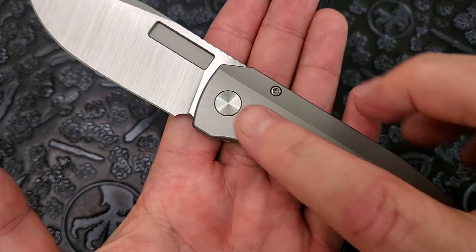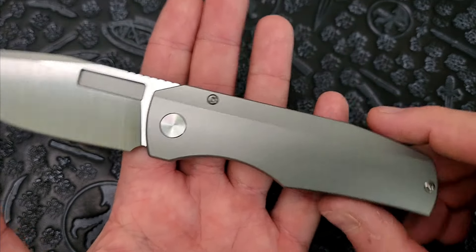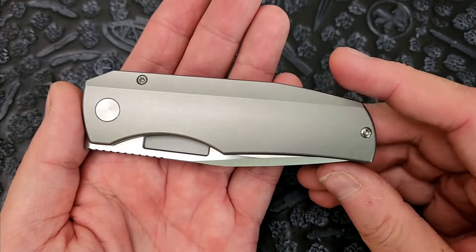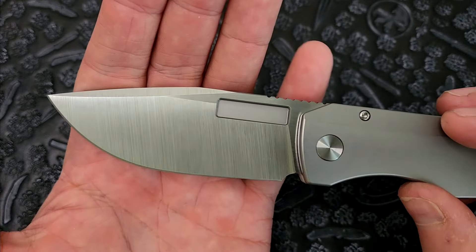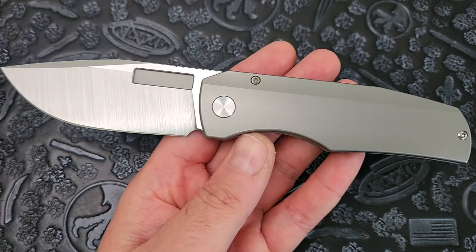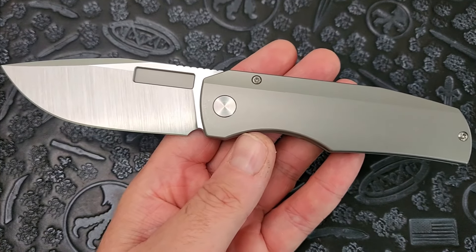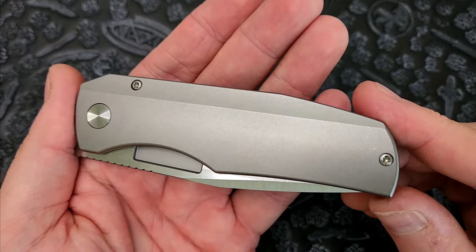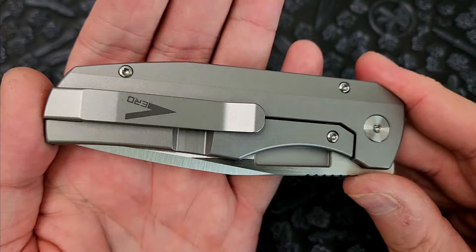We have titanium handles, beautiful custom hardware, no screw hole on this side, and a beautiful satin finish. By the way, this is OEM'd by Bestech. I may have misspoken in the unboxing and said it was Reate — the previous release, the Luxe, was made by Reate, and I mistakenly assumed this one was too because it looks very Reate-y with those grind lines. I assumed Vero had switched to Reate like a lot of companies do — they start with lesser OEMs and move up to the top dog which is Reate. But apparently this one was done by Bestech, and so far they've done an amazing job — they really knocked it out of the park.